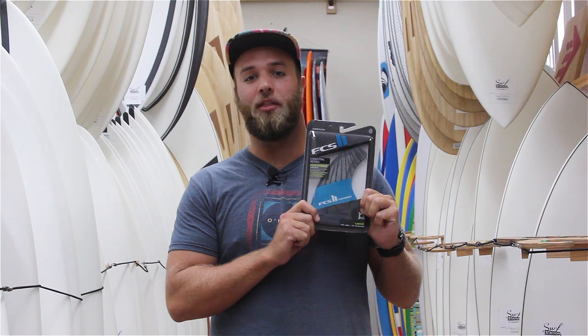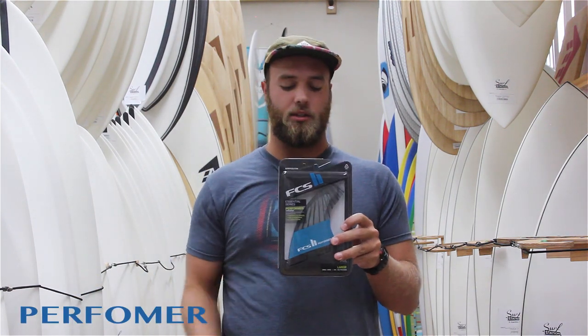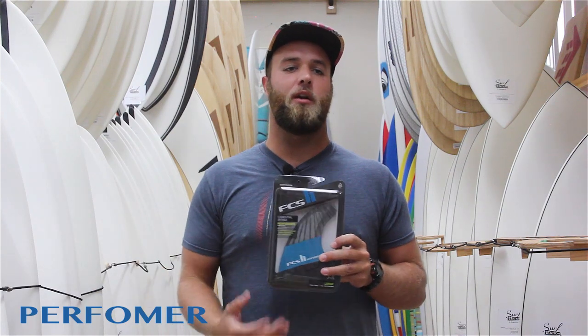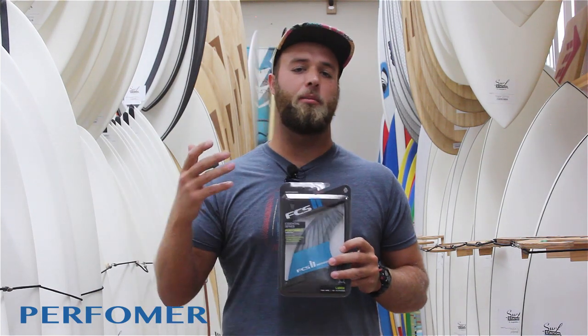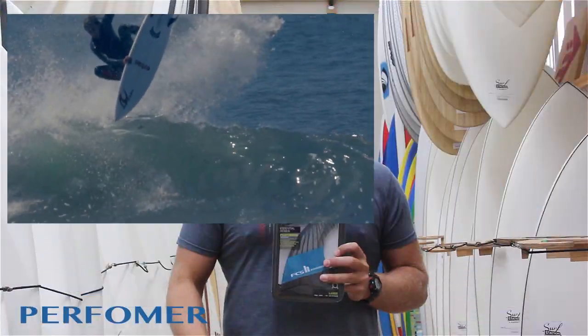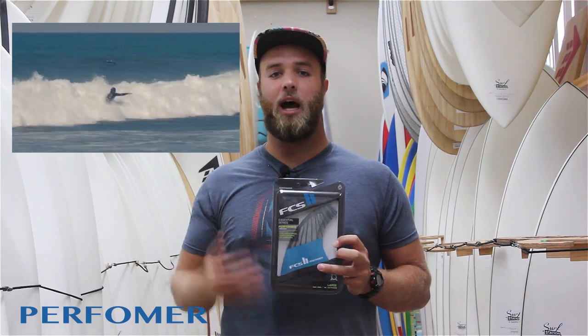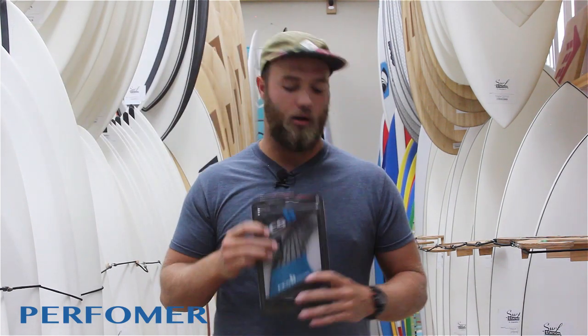If you're just surfing a normal all-around type of board and you need a fin that's going to work every day, from FCS2 you're going to want to ride the Performers. These fins are really meant to work in all types of conditions. They're well-balanced all around, not too raked back, not too upright — they're going to work in just about any conditions. These are basically your starting point for all fins. If you're not really sure what you want to ride, the Performer is the best place to start.